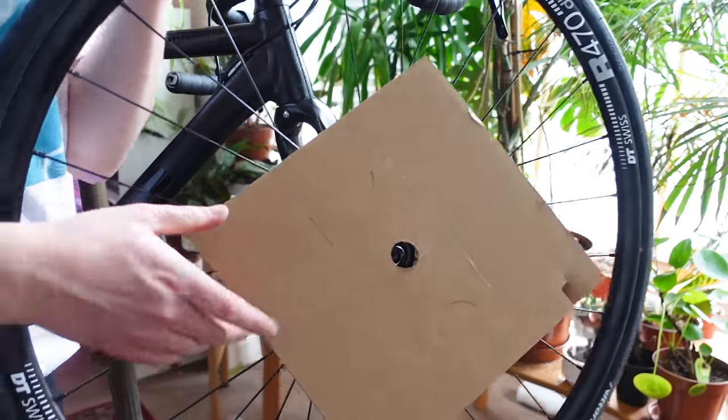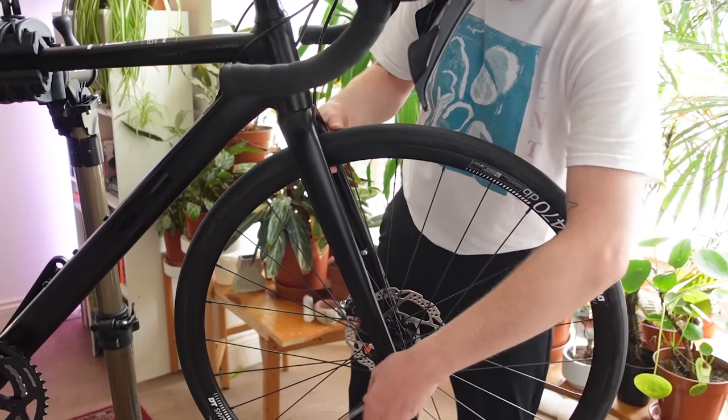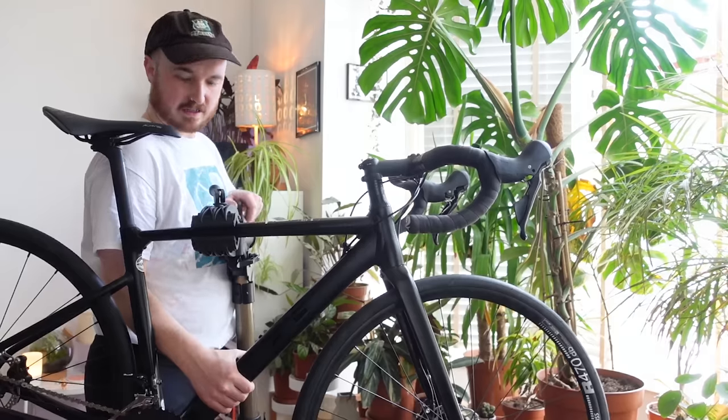Let's get the front wheel on shall we? And there we go — the bike is a bike.